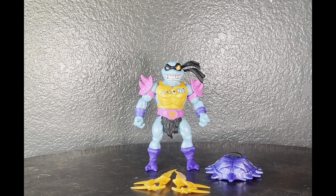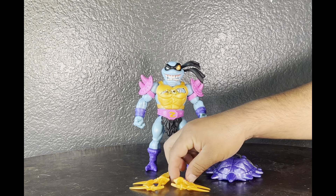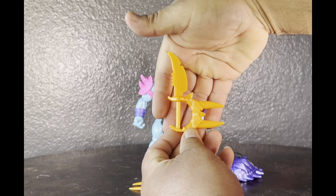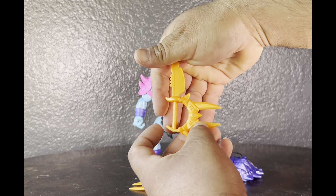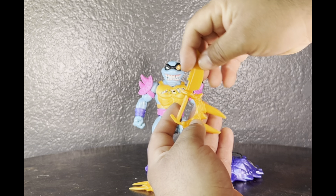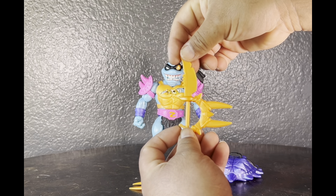He looks more turtle with a little bit of MOTU on him, which is great. That smiling evil grin he has going on, with just a little bit of the He-Man touch to it. Let's take a look at the accessories — you have his sword or dagger, and he can hold it both ways.